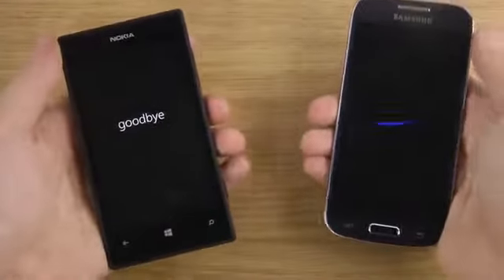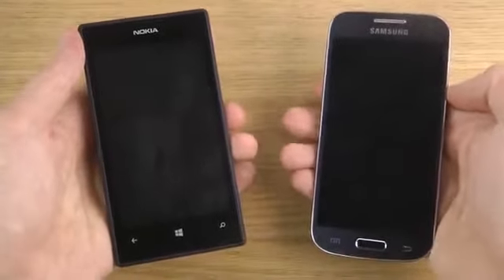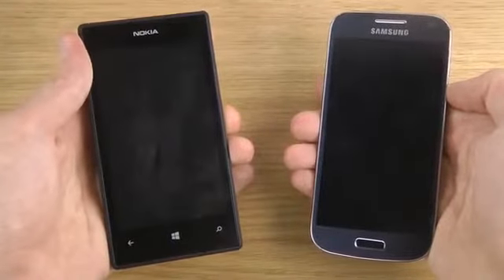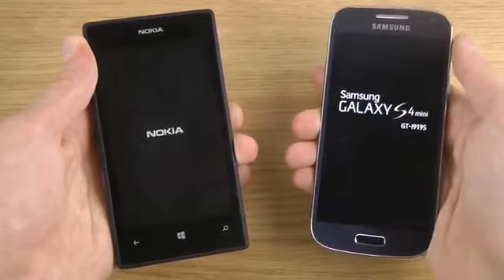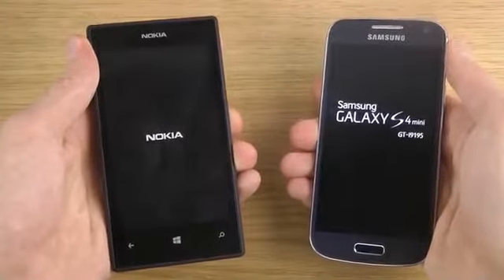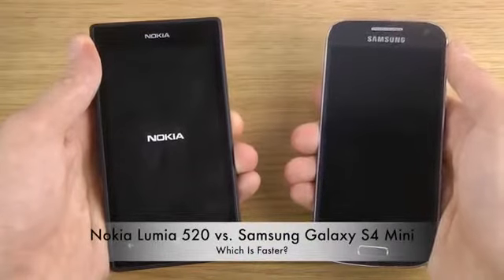On the baby S4 Mini, I'm just gonna do the boot-up test and you'll see how much power is actually behind this baby Lumia. It's a baby, but it comes very, very nicely designed here, and it's overall a good-looking device for the price. I know the screen is a little bit dirty here on the Lumia 520 — sorry about that.